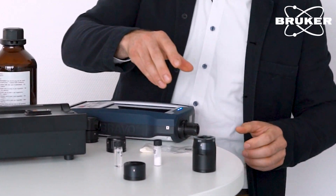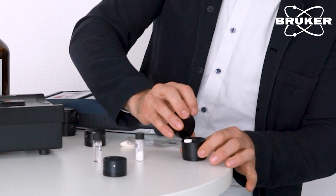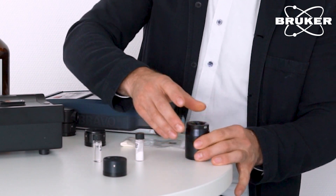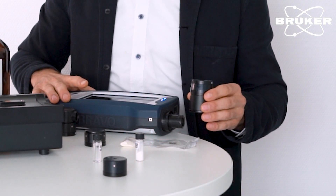Measurements in tablets are also supported. For that, we have this measurement adapter where we can place a tablet on a spring-loaded barrel, just close it, and attach it to our handheld spectrometer.